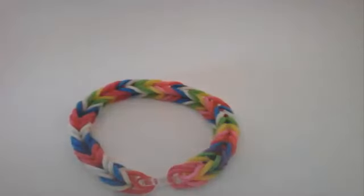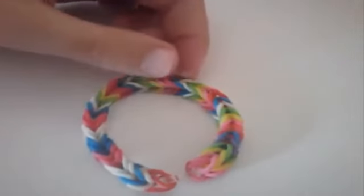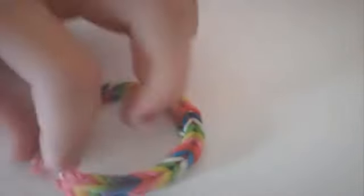Today we're going to make a fish, and I'm going to do it with my monster tail because I think it's nice to make it. You can do it on your loom, on your two fingers, on your mini loom.